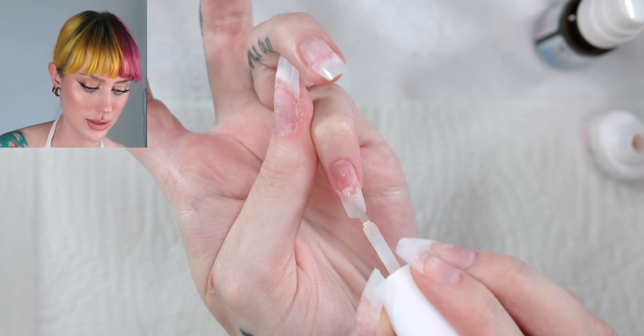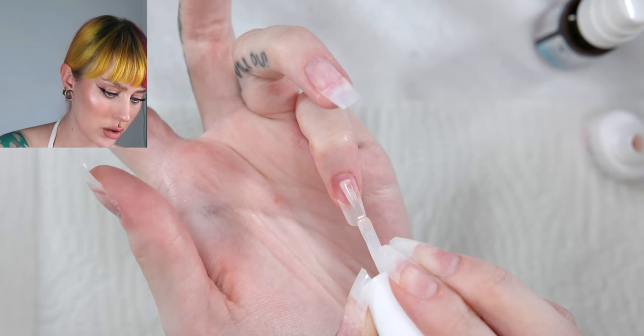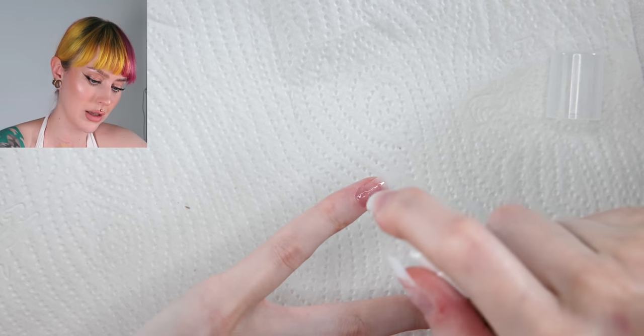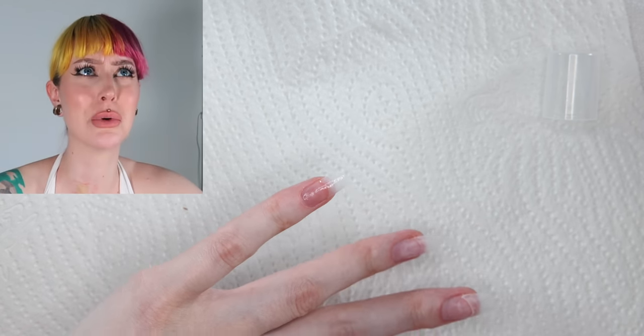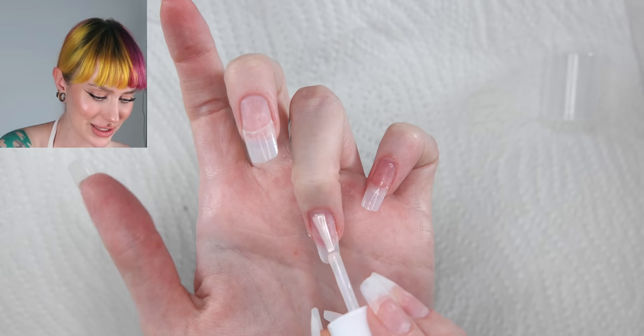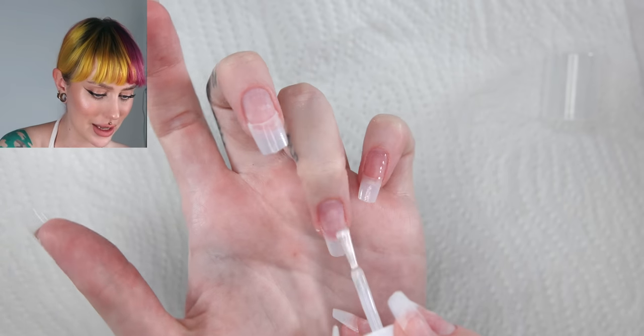Let's do this. Don't touch the cuticles, and then spray the nail. I don't know how good that was — it kind of burns a little bit. I don't understand how this can cure without an LED lamp, honestly.